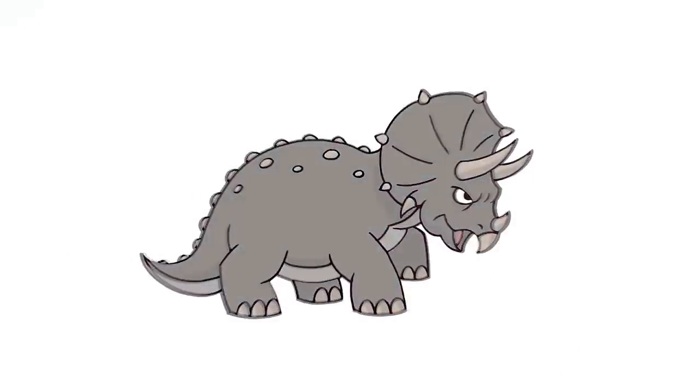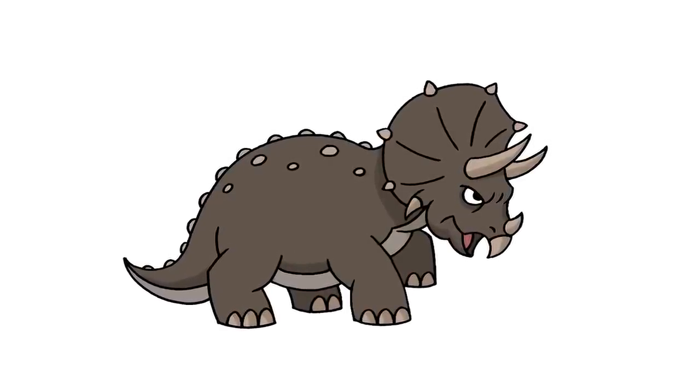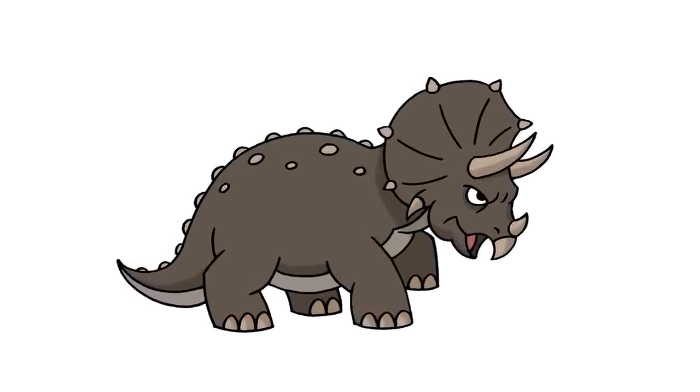And that's pretty much it — there we have it, there's a Triceratops from Jurassic World. I hope you enjoyed today's lesson. Make sure you subscribe and send me your requests in the comments below. Thanks for watching and we'll see you again soon.